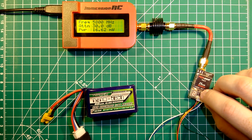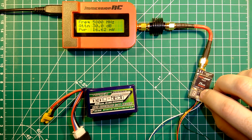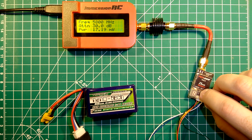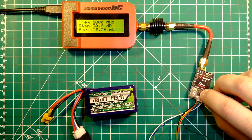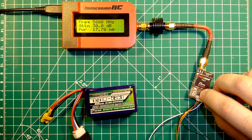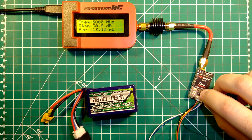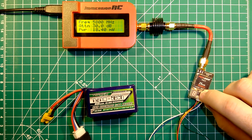Band 1: channel 2 gives us around 16mW, channel 3 is again 16mW, channel 4 is at 17mW, channel 5 at 17mW, channel 6 at 17mW — close to 18mW, channel 7 is at 18mW, and channel 8 is also at 18mW. We will now switch to band 2.